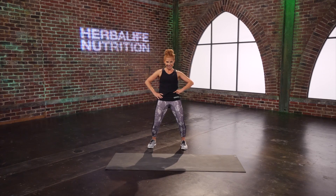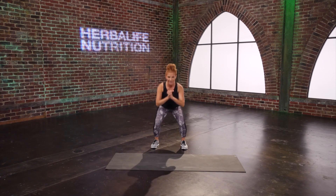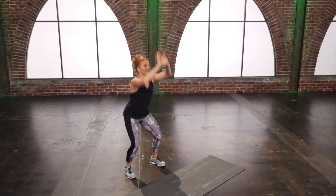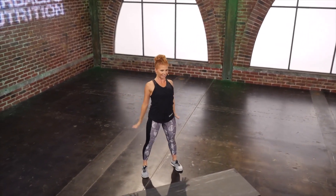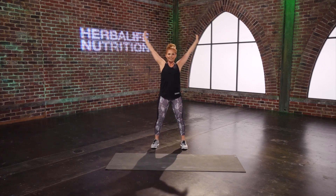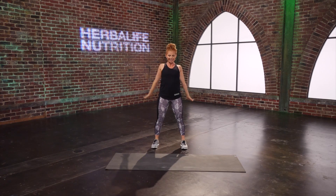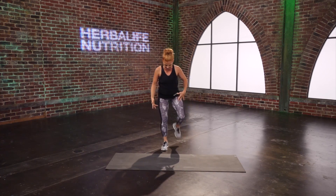Let's take a big squat down, and as you come up, big shoulder circle back. Down and back up — sit back into those heels, keep the chest lifted. A few more here, getting a little bit lower, warming up those legs.